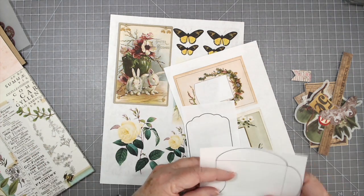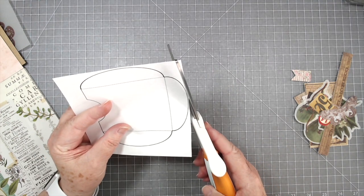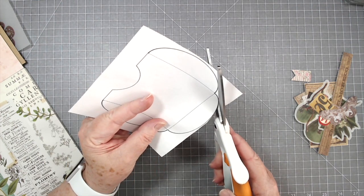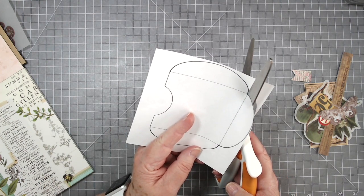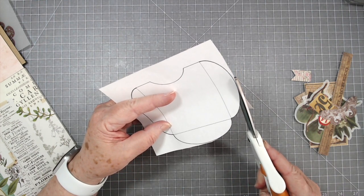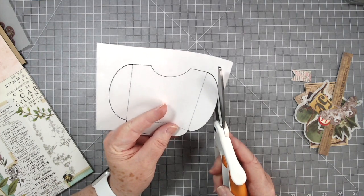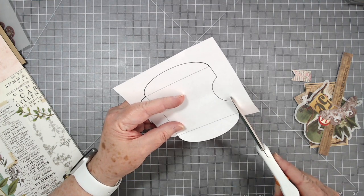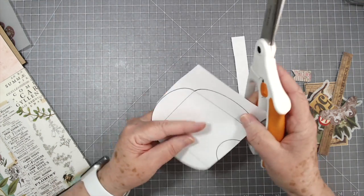If you're not in the e-club you can go ahead and click on that link below if you want to read more about it. I'm not going to make you sit and watch me cut this out but I just trim around it and use it as my little template. You could always just print this directly on your sheet of paper but I like to save it and use it over and over as a template — I can put it down on any paper that I have.